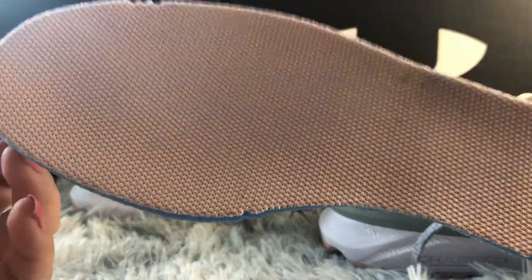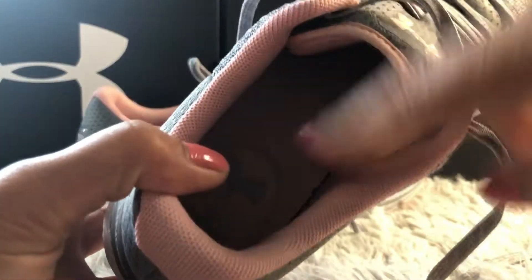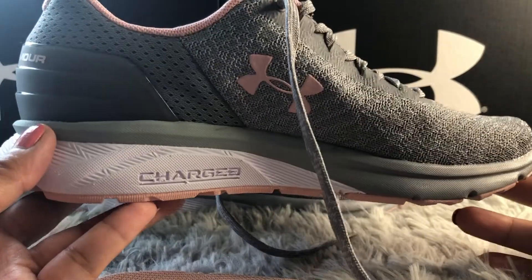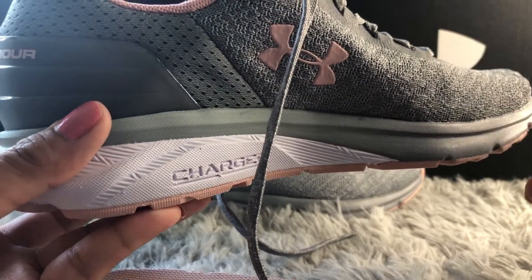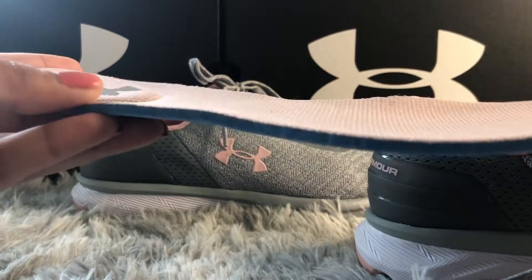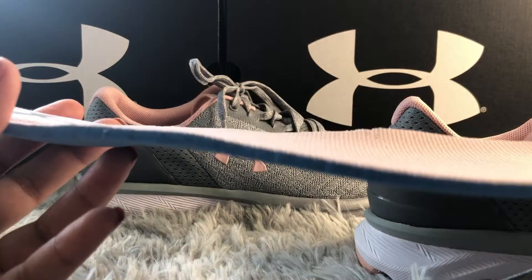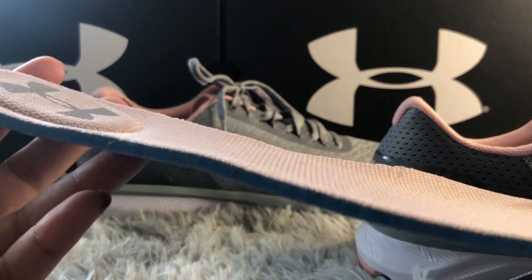Now I'm telling you guys about the insoles. The insoles are removable, which is the best thing, because these shoes have no arch support at all — it's just flat. That's why it's good to have a removable insole, so you can replace it with your own orthotics or any insole that has a little bit of arch support. These insoles are memory foam, designed to the shape of your feet to offer a great fit and extreme cushion and comfort.